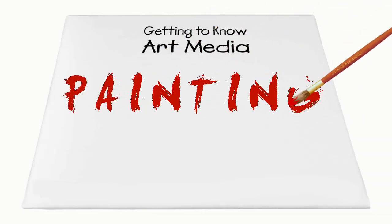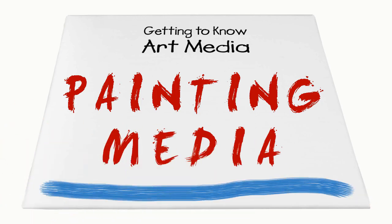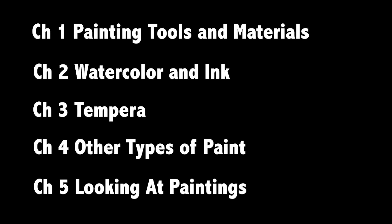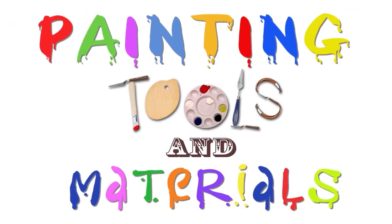Getting to Know Art Media. Painting Media. Painting Tools and Materials.